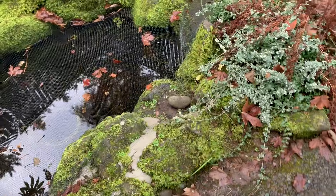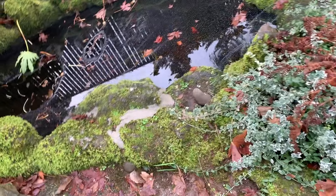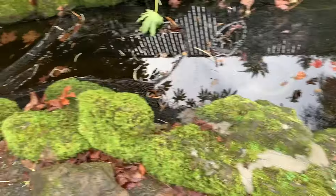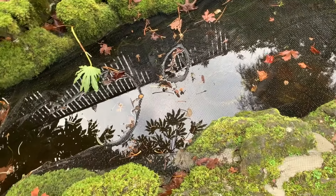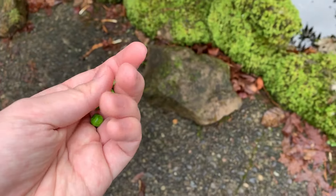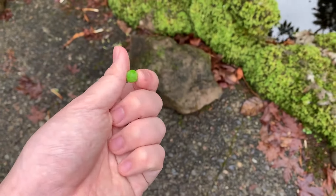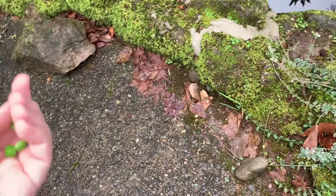Acclimation shouldn't be a big problem. I'll test the water temperature in the tank, and if it's about the same, I'll have them acclimate for 10 minutes. We're not going to feed them for the first 24 to 48 hours since they might be stressed. These are the de-shelled peas I was talking about — they're amazing food for fancy goldfish. They act kind of like a laxative and help with digestion, which is one of the biggest problems fancy goldfish owners face.